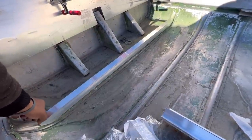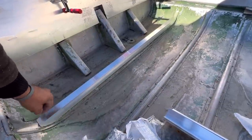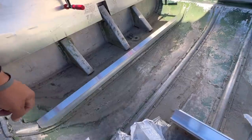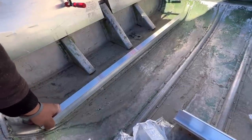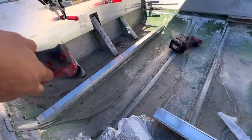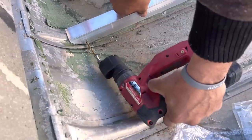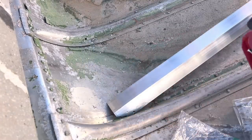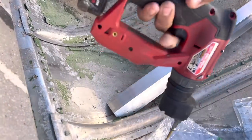We could have cut one part of the angle, left the top flange, and riveted it right here — that would have been pretty good. We'll still be able to rivet right through into that gusset. You'd use a drill with a super low chuck setting, drill through this, drill through your floor — that's it.